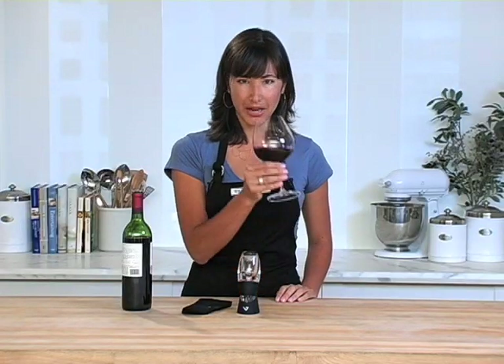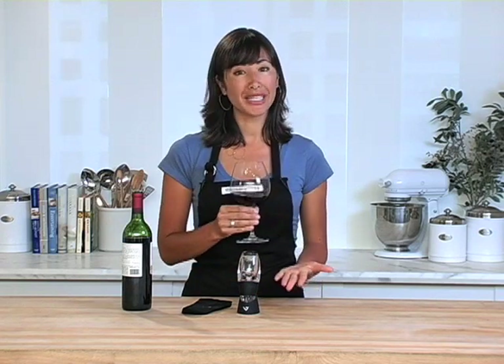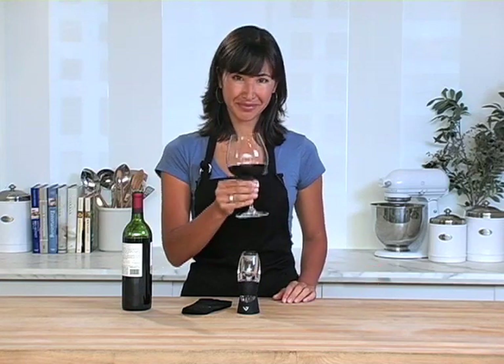Both old and young wines can really benefit from being aerated. This is a really handy device to keep at your own home bar or to give as a hostess gift or to a wine lover. Enjoy.